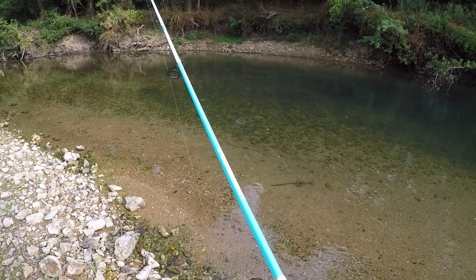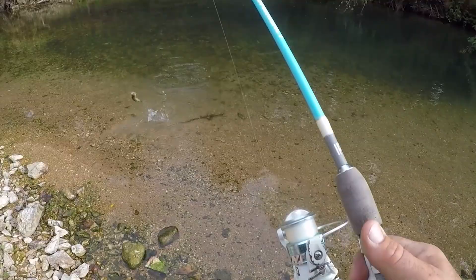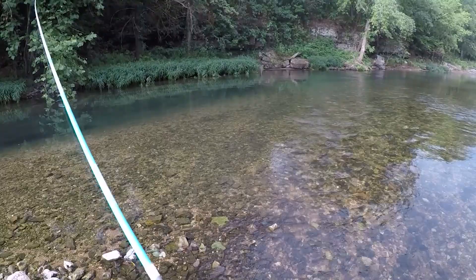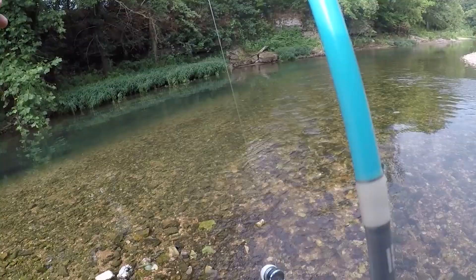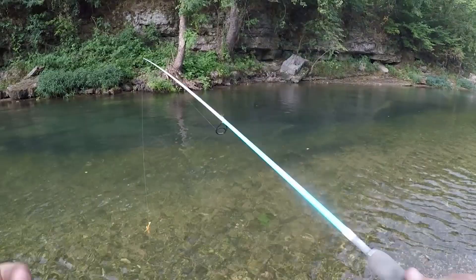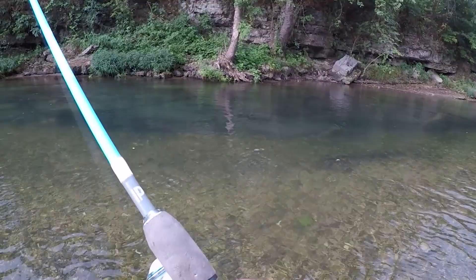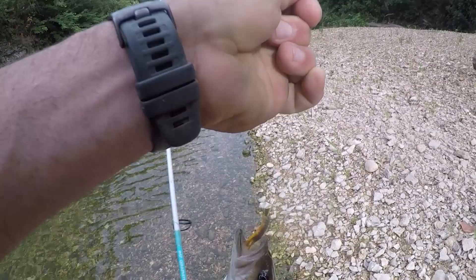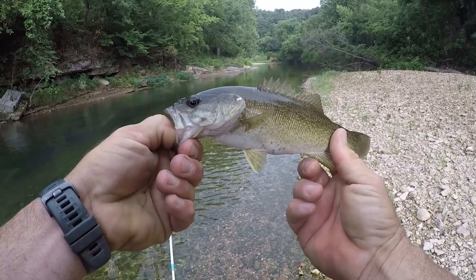Got one — there's a smallie right there! Nice, oh quick release. Here they come, let's see if they want it. Oh, one got it! I don't know if that's a big chub — oh we'll find out. It's a smallie! Yeah, it's a good one too — there was another one following. God, look how pretty these fish are, man. They're so lively. Just a pretty fish — that is awesome down here along these cliffs.